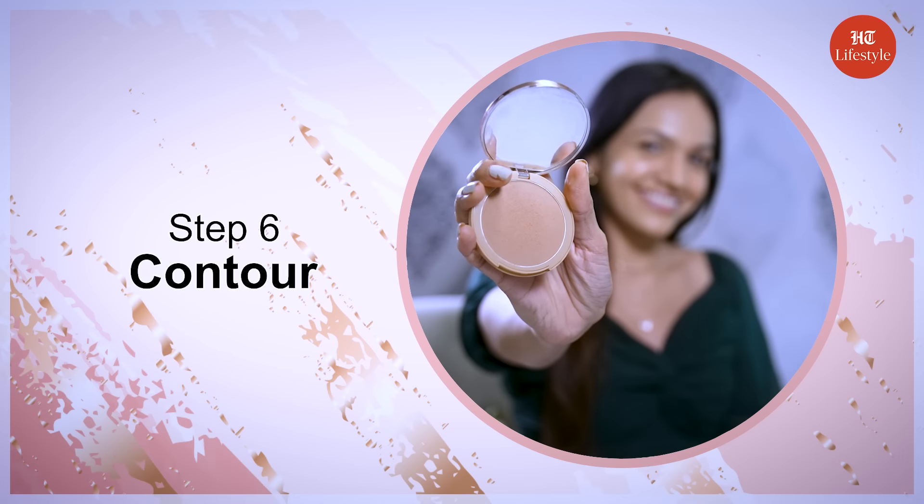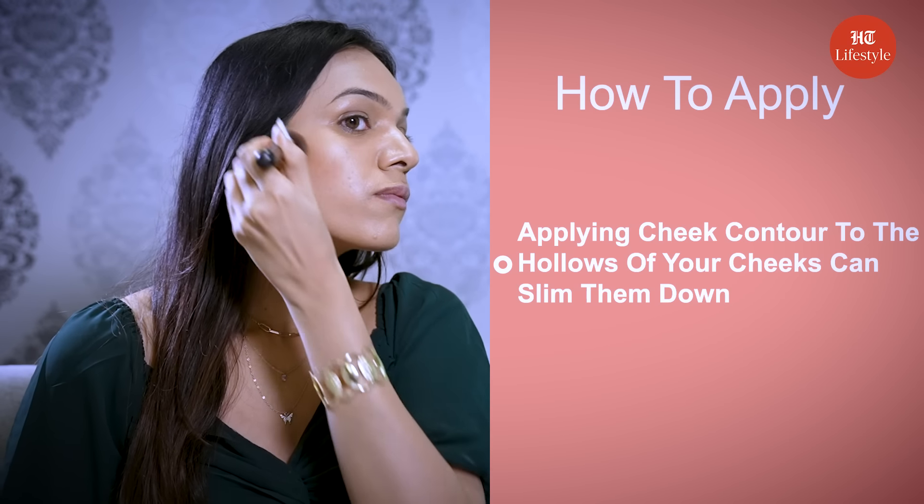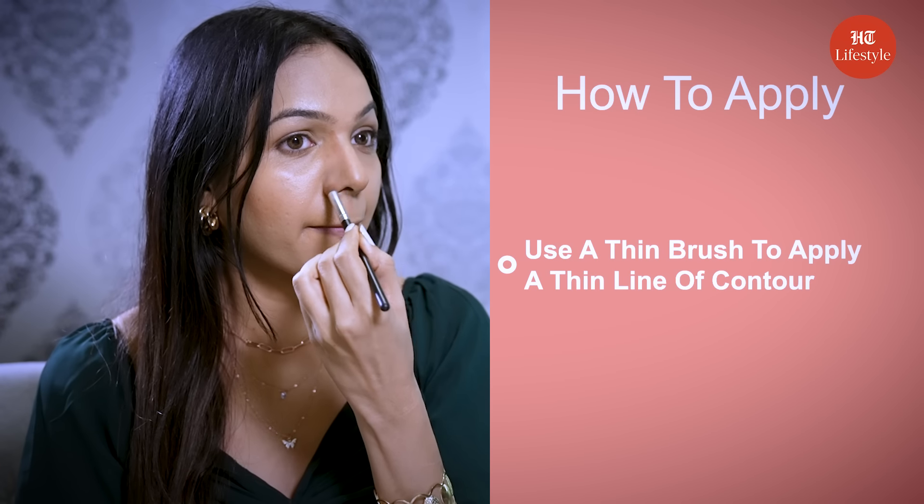Step 6 is contour. Applying cheek contour to the hollows of your cheeks can slim them down — make sure you blend it well. Then use a thin brush to apply a thin line of contour to either side of your nose bridge.